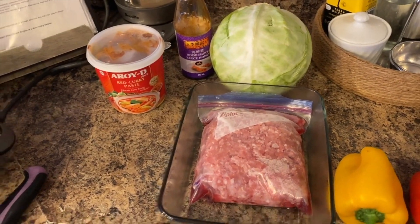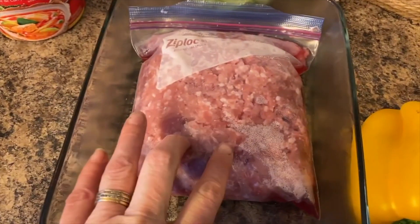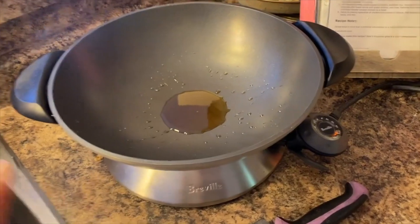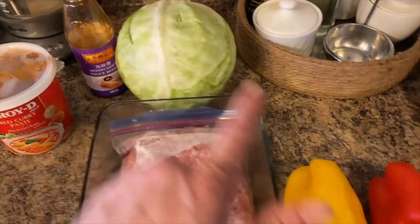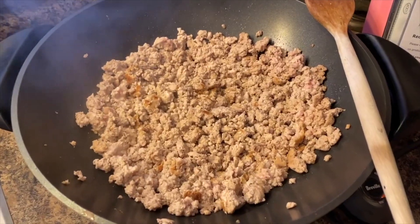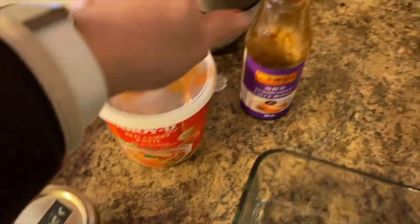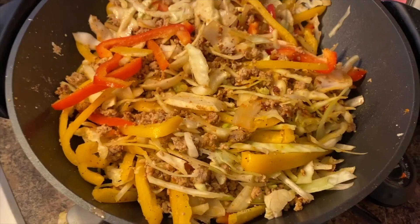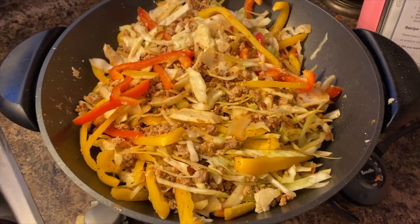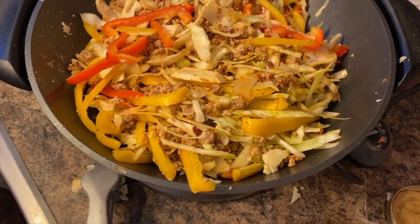For dinner tonight I'm making Thai lettuce wraps but using pork instead of chicken or turkey just to change things up. I preheat my wok and add some sesame oil, then add the pork. While that's cooking I chop up the veggies. Once the meat is ready I add ginger, red curry paste, hoisin sauce, all the veggies, and garlic. All the seasoning goes in and then I cover and let it cook for a couple of minutes.